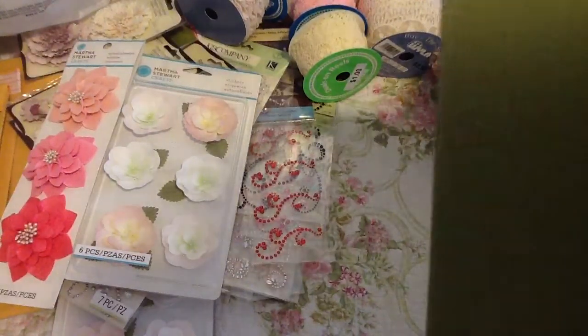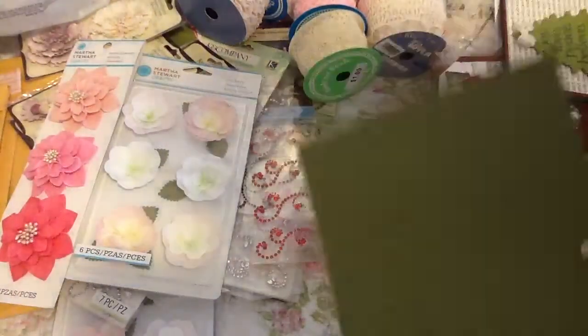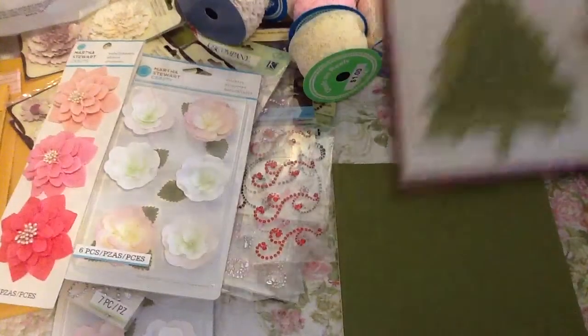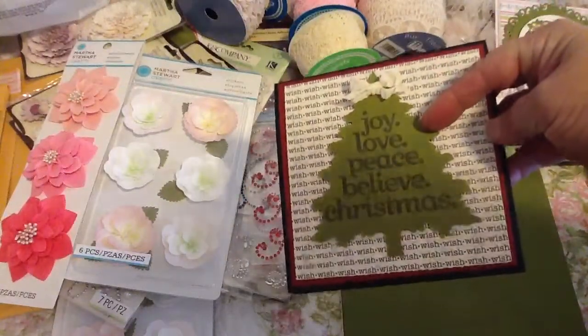But what I did get was some of this green and cream basil because it was 50% off. In the last video I showed you guys this card, so that's what I got it for because I really didn't have very much of this green.